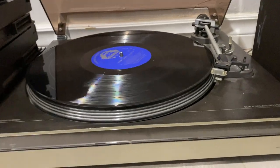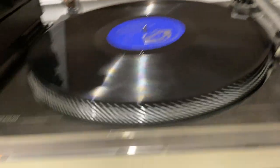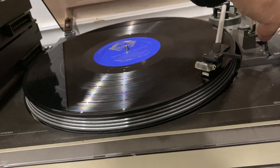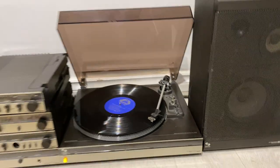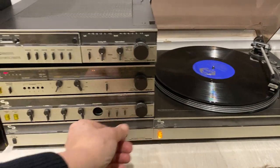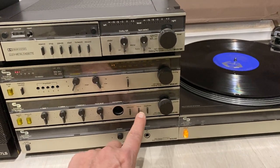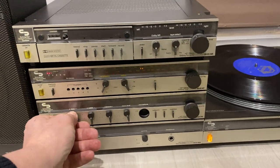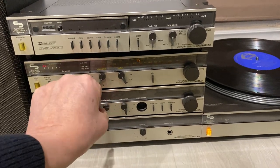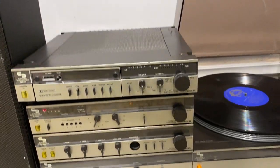The turntable here is actually made by Dual. Let's cut over here and drop the needle — get a sense of the sound. It sounds pretty good. There's a subsonic bass here, mono option, loudness there, bass, treble, and then your balance. And a micro level, which I'm not so sure what that is.